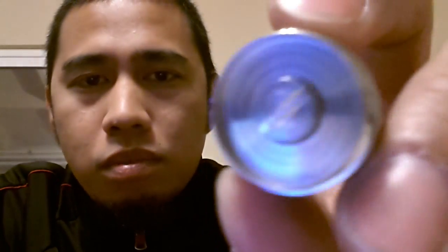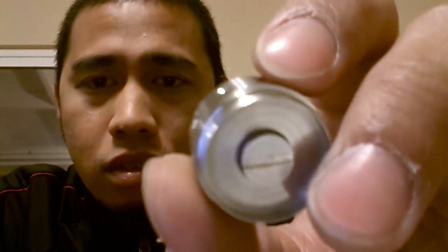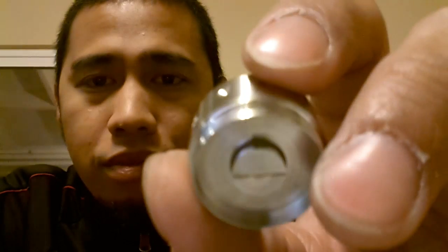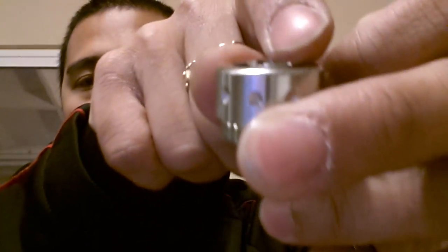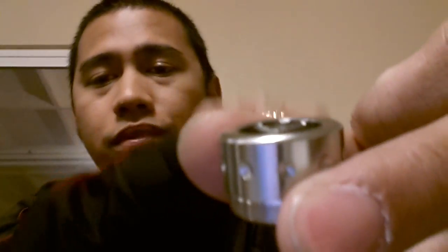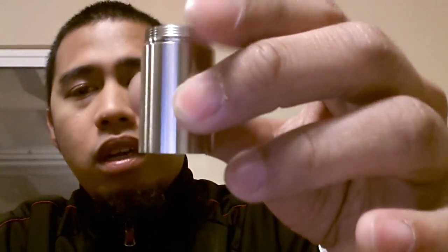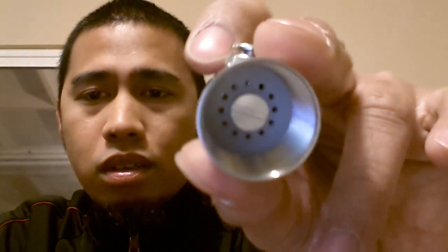The top cap has an adjustable 510 connector. Some RBAs, cartomizers, or atomizers are a little bit flush on the bottom, so you can adjust this to have a better contact. If you look at this one, the top one is kind of recessed. So if you don't like this, you can just sand it off or file it if you want your genesis to look flush and more hybrid on it. This is the extension for 18360 — they also have 18500 as I mentioned. This is the battery vent hole, and yes, it's stainless steel.